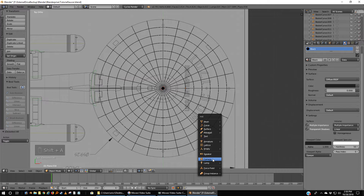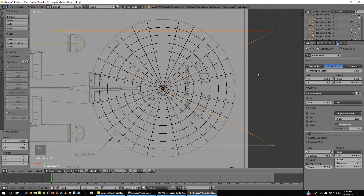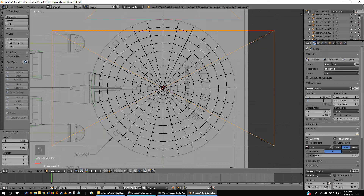A to deselect, Shift-A, and I'm going to pick a camera. I'm going to go to the render options. I've got standard 2 megapixel here. I'm going to go to the camera options themselves and pick orthographic. Now go back to the render options — 2,000 — and make the second one 2,000.